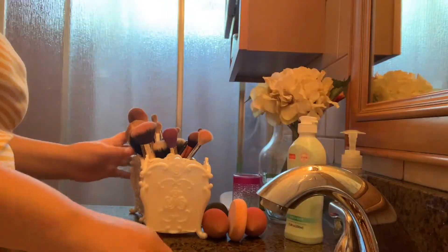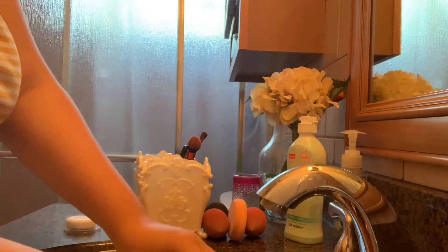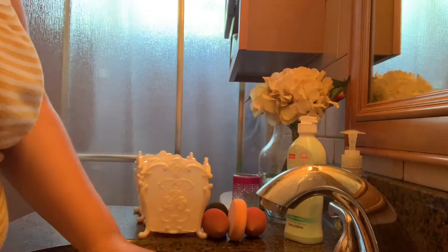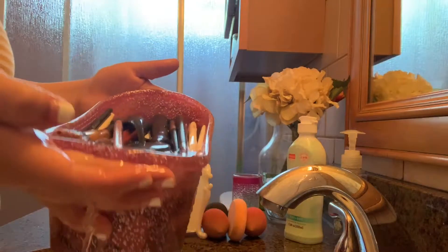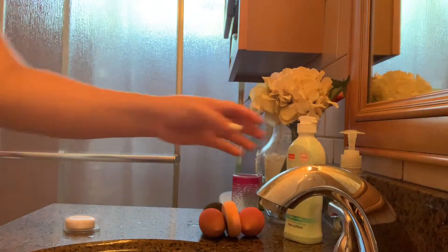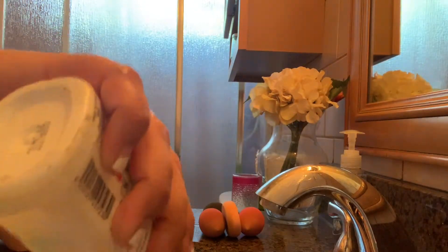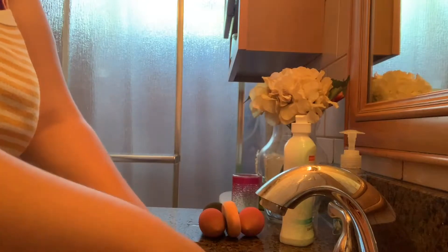It could be easier once I start washing them with my hands. You never realize how many makeup brushes you have until you have to wash them all yourself — it's such a hassle. Give me a big thumbs up if you hate washing yours too! Finally, all the brushes are in the container. I'm setting aside my brush holder, grabbing my soap, and mixing it into the water with the brushes before we get started cleaning them.